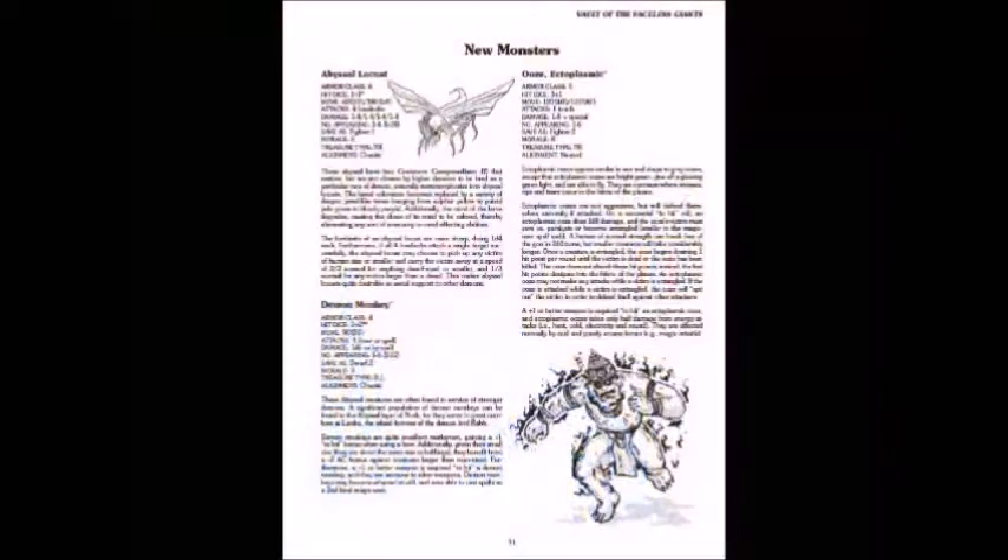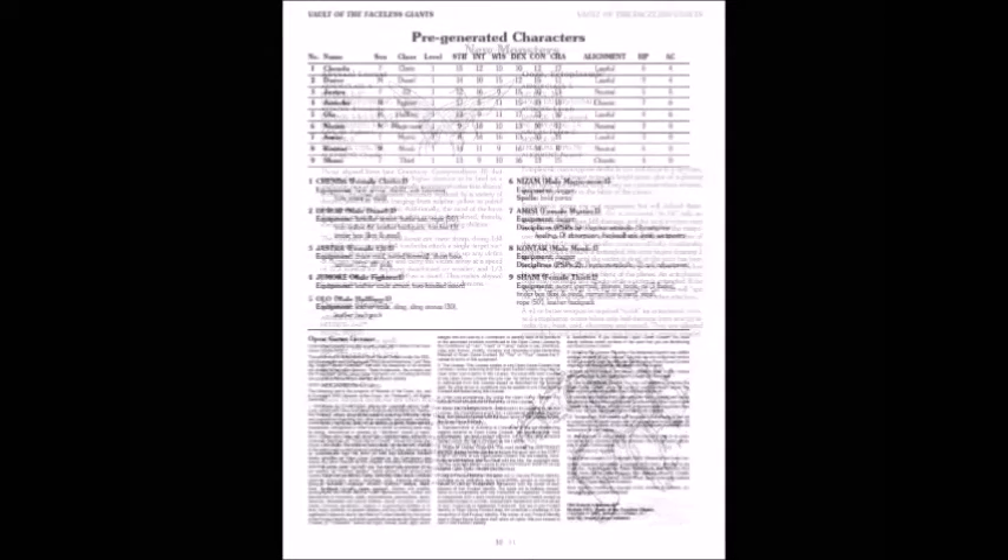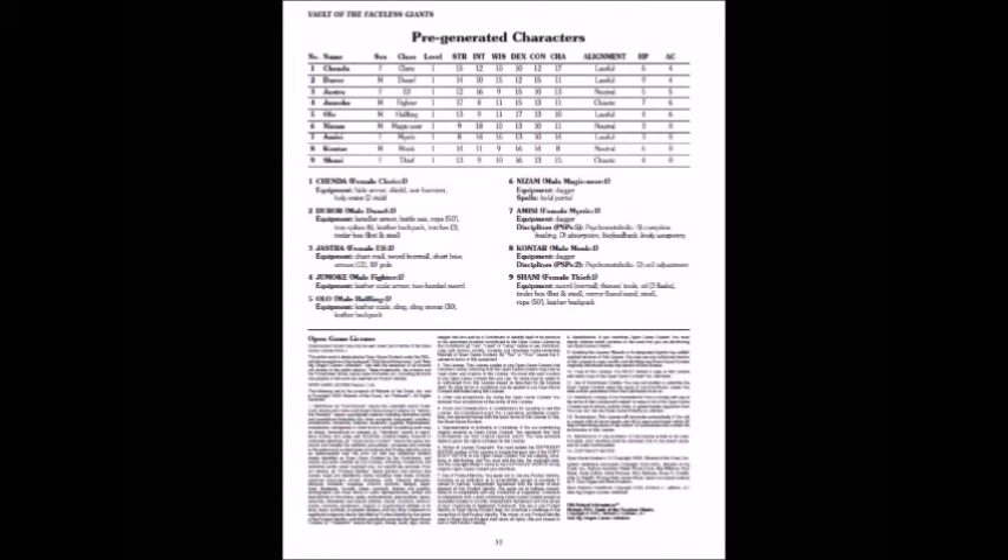Here's what they look like — there are the abyssal locusts and the demon monkey, his little buddy right there. It talks about the slime too. And like most of Richard LeBlanc's stuff, you get pre-gens in the back — about 12 pre-gens, which is really nice. I think more modules should do that.